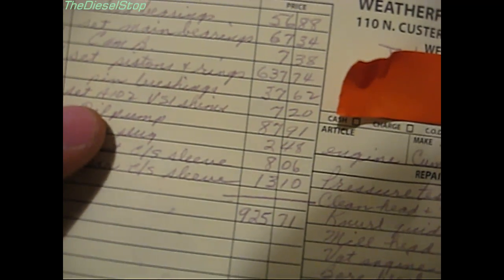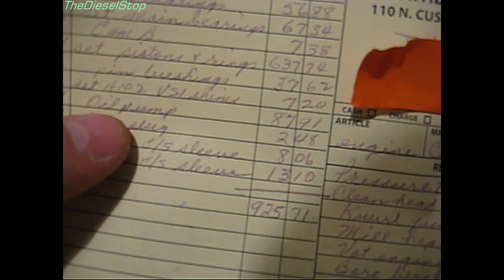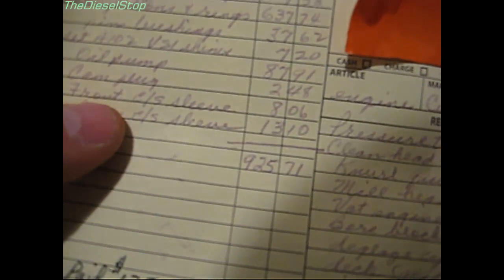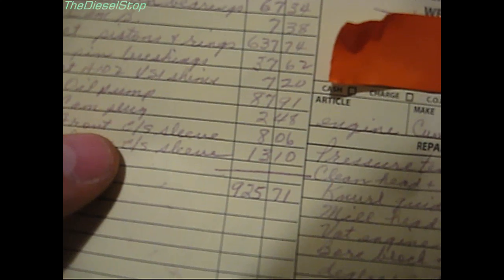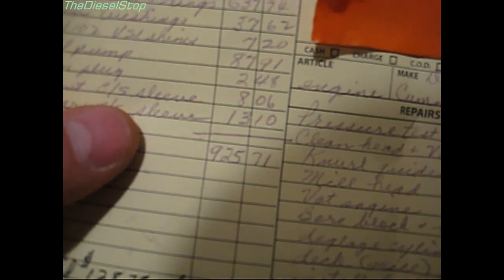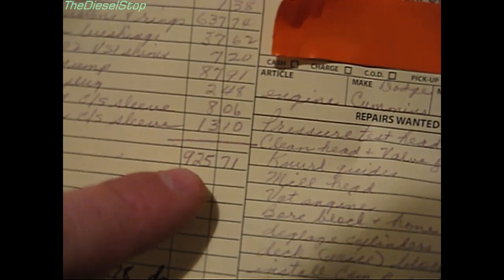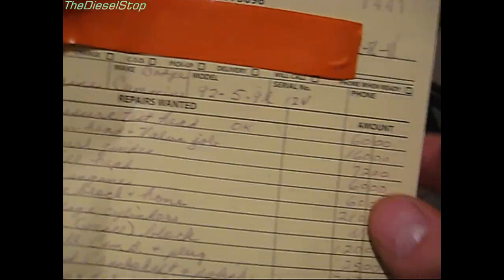Piston rings and pistons were $637.74, six pin bushings $37.62, a set of shims $7.20, oil pump $87.91, cam plug $2.48. I'll be pulling the front sleeve off this motor because the Victor Reinz kit from Molly Cleavite is much better. The rear crankshaft sleeve was $13.10. Parts alone totaled $925.71.